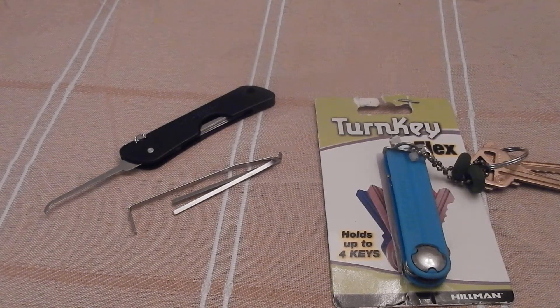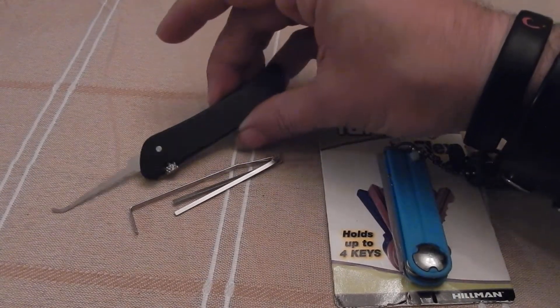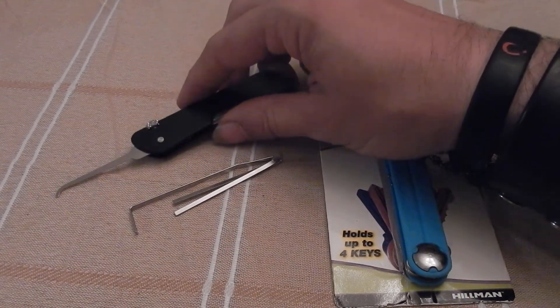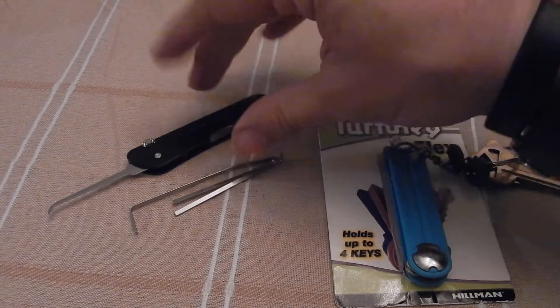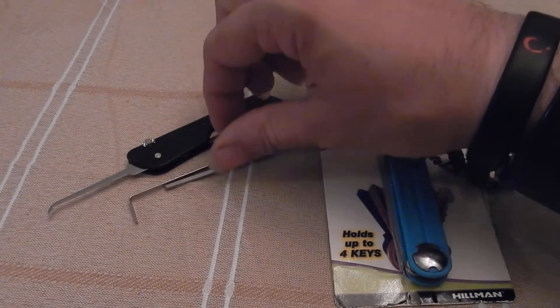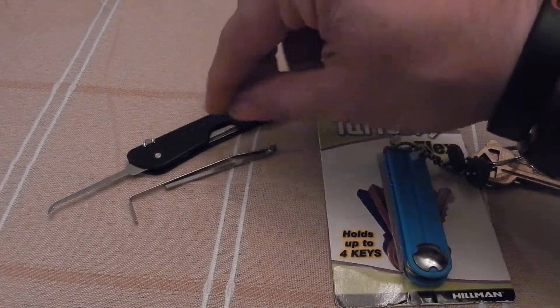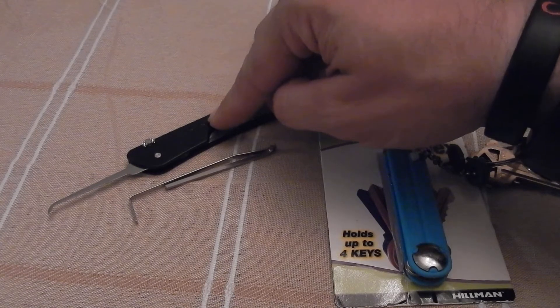Hey guys, Jeff here. Since I've been using the Southward Jackknife set, I really loved having such a nice pocket-sized pick set. And it almost made me wish for something like the Covert Companion — being able to have more bypass tools in a small package.